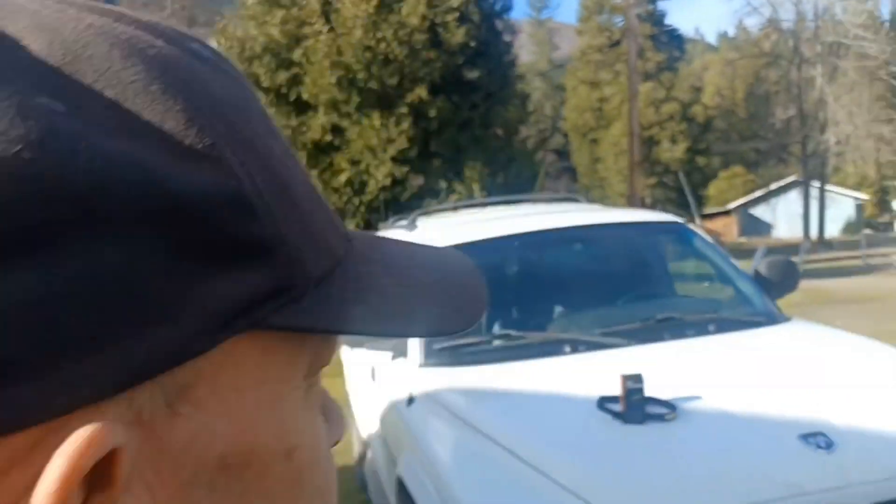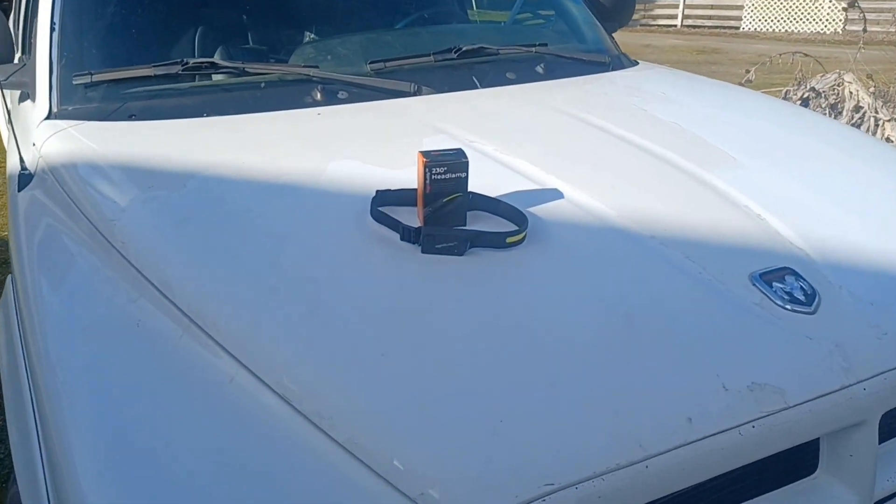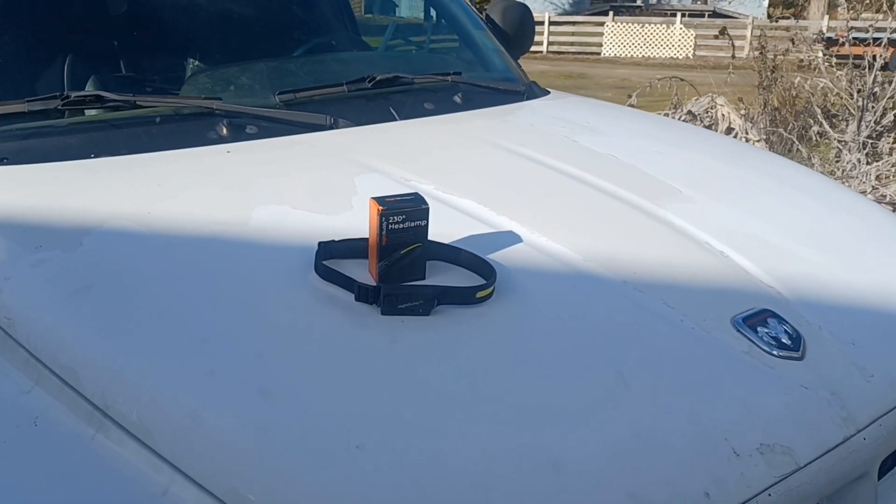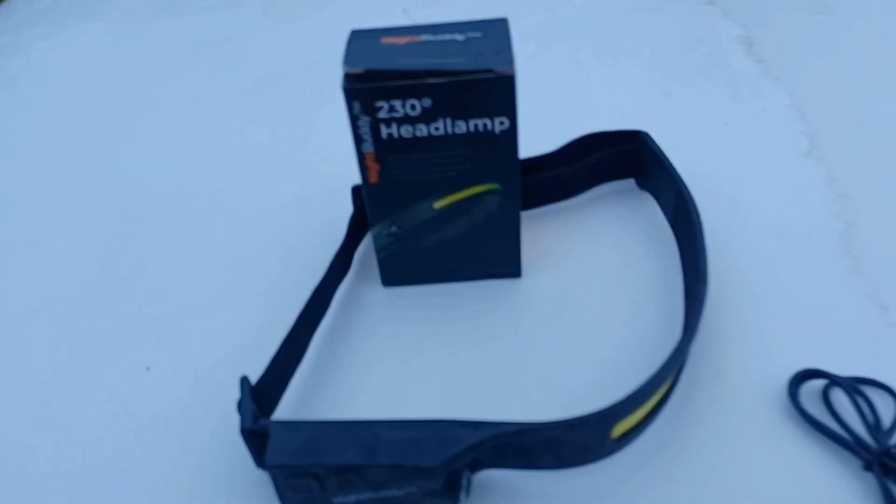Mr. Lotec here. It looks like it did show up. There it is. I will show you the specs on this thing in a minute. That is the Night Buddy right there, guys. Anyway, let's see how this thing works.